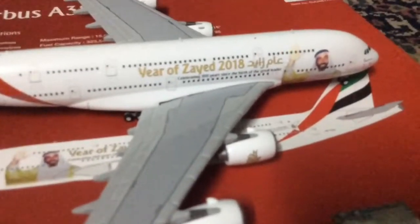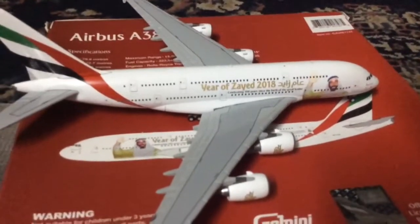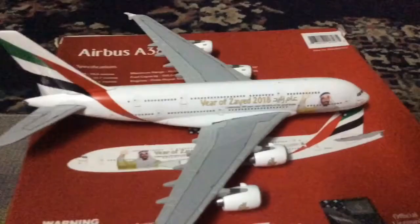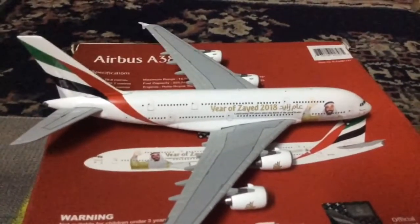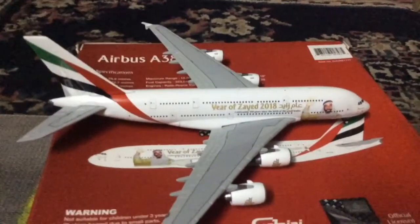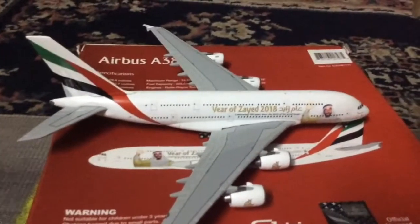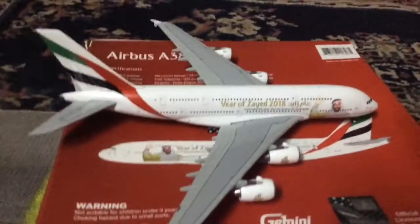Here we have the Sheikh Zayed name on the model. We have 'Year of Zayed 2018' and 'Ahmad Zayed' written here. Something I really like about Gemini Jets. I was watching other reviews of this model and there was a typo — instead of 'celebrating 100 years since the birth of the great leader,' it was written as 'G-R-E-A-R' instead of 'great.' But this has been corrected.